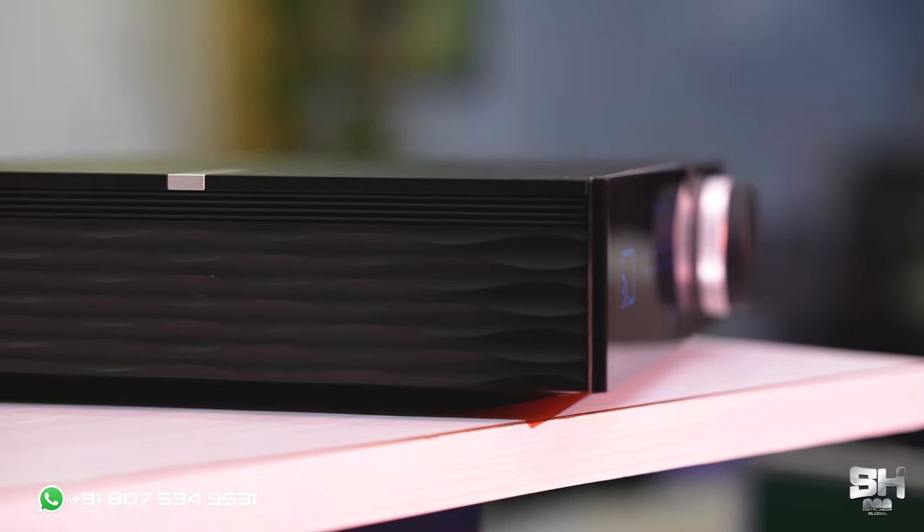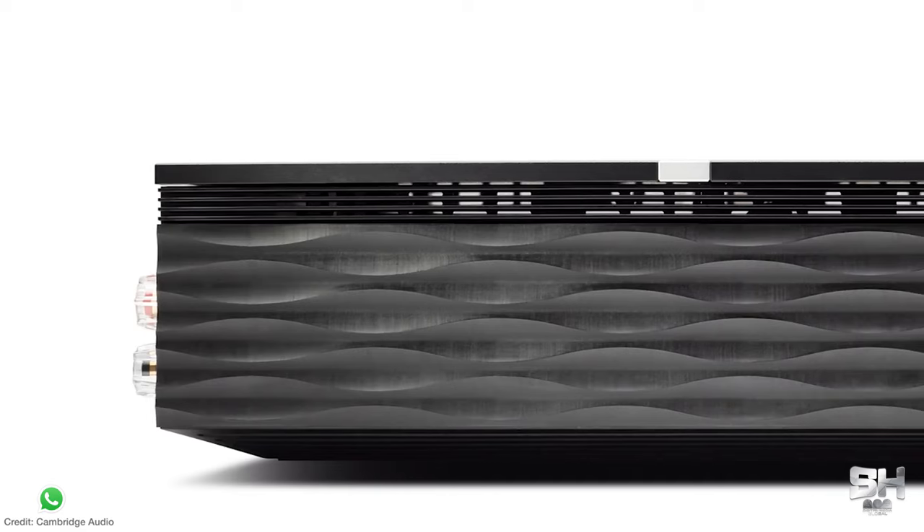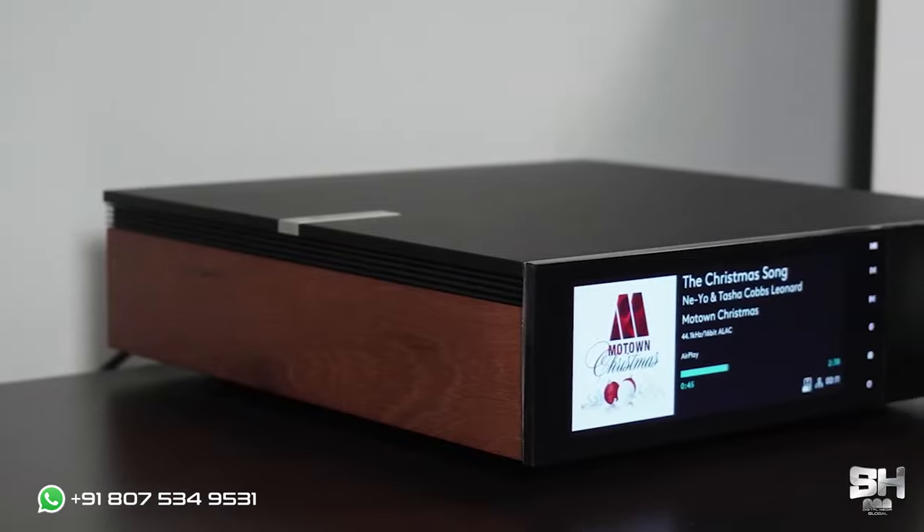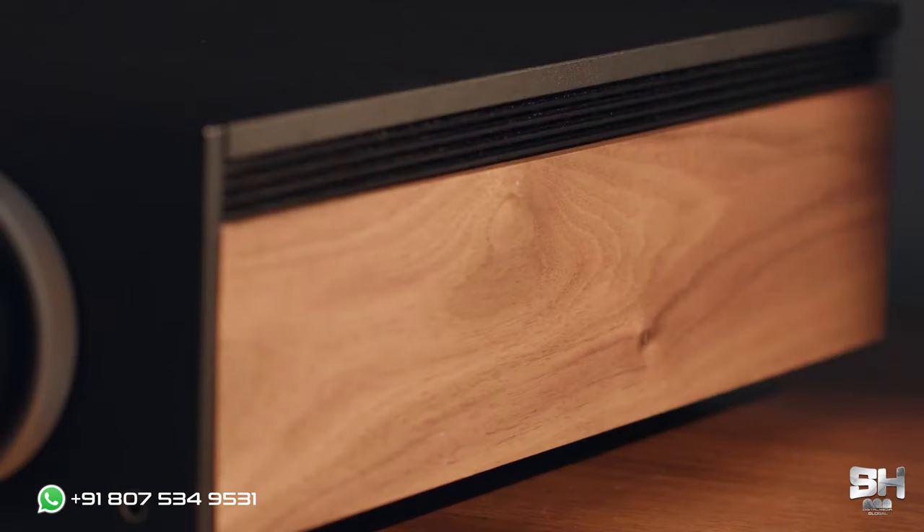One important feature that makes the Evo 150 very attractive — and something I really liked most about this product — is that it has customizable side panels, as you can see on both sides. It also has a small curvy design. You can actually swap them. In the box, you will be given another set of wooden printed side panels, so according to your mood you can customize and swap them, and it will look very, very gorgeous. This is something you usually do not see in any kind of speaker — where you can actually customize the side panels according to your mood and preference.